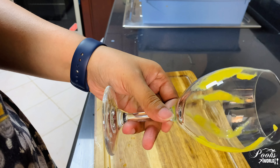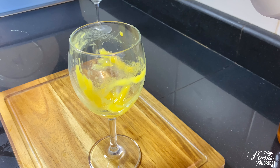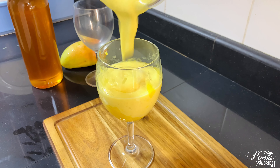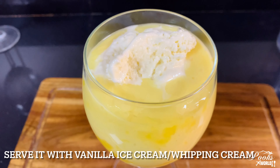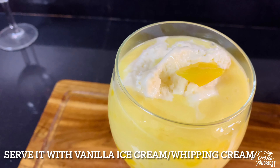Our frappe is ready — let's pour it into the glass. To recap, the ingredients are one mango, five to six frozen milk cubes, and optionally ice cubes. Sweetener is also optional — because my mango was really sweet I didn't add any honey or sugar, so adjust based on your preferred sweetness. Top it with some vanilla ice cream and some pieces of mango.